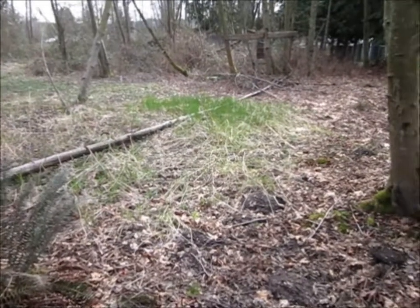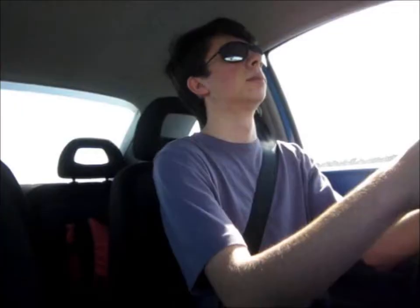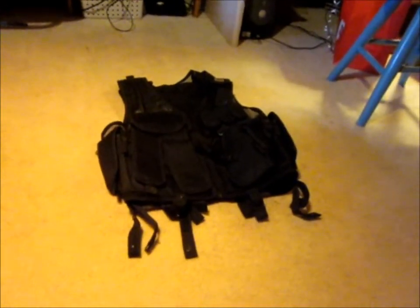Don't dig any trenches or anything until the ground's really dry. It's so pretty now. And also, on the belts of tactical vests, which is what I'm gonna be dug in.